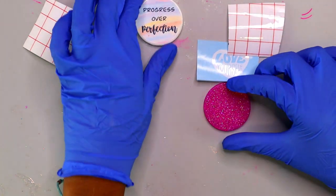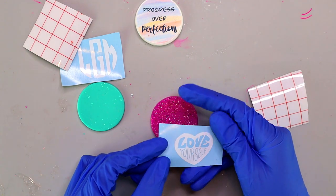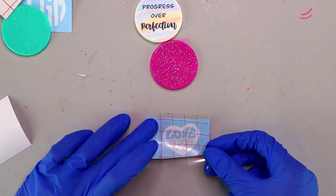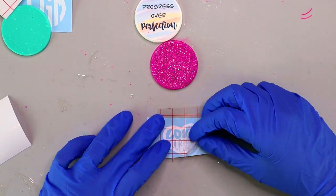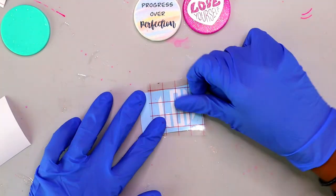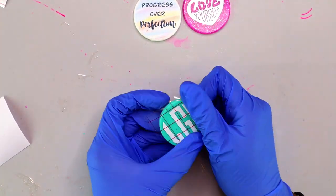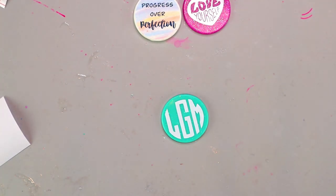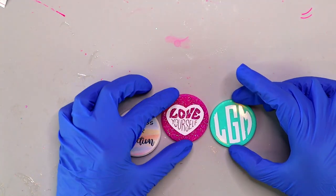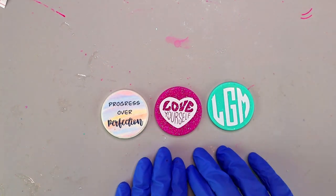Next I'm going to apply the vinyl to the pink resin circle. I place the transfer tape on top of the vinyl and smooth it out, then slowly peel it back off the blue backing paper, line it up onto the resin piece exactly where I want it, and smooth it all the way out. I'll do that same thing with the teal monogram one. When applying vinyl to resin, really pay attention to any air pockets — get rid of those and smooth them out before you put the doming layer on.